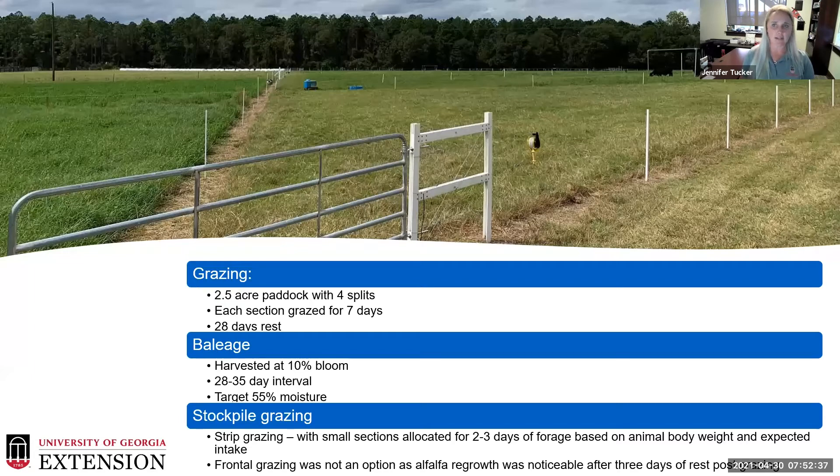For grazing management, we use two-and-a-half-acre paddocks split into four sections, each grazed no more than seven days with at least a 28-day rest period before returning to the first section. For baleage, we harvest at 10% bloom stage except the first cut at 25% bloom, maintaining a 28 to 35-day interval. During last year's drought, our July and August cuts had to be pushed to the 35-day interval to reach 10% bloom, but it was still good quality material at 55% moisture.